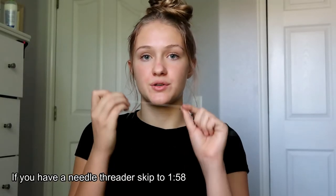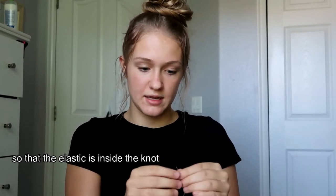First thing you're going to do is take your string and cut it about 5 inches long — it doesn't really matter how long. Take your measured elastic; I'm doing a bracelet so I measured it to the length I want, which is around my wrist. Then you're going to tie your string to your elastic at the very end, just tying a regular knot, and put the elastic through that loop and tighten the knot so the elastic is inside it.